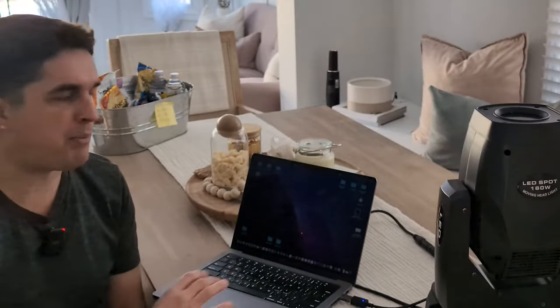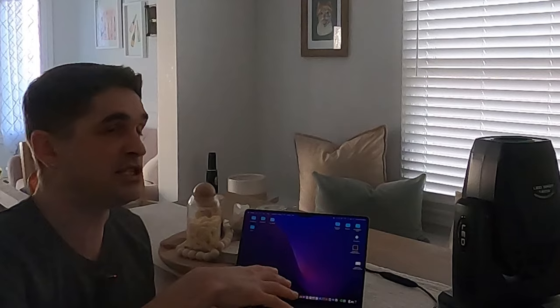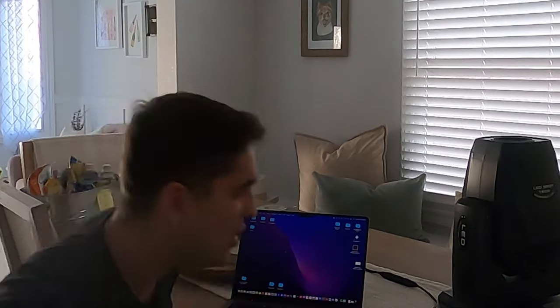I only have one, so I can't really create a full light show. But I'm going to show you behind the scenes how it works, how you can set it up, and with SoundSwitch how you can very easily set the options on this light, change it up, and make some light shows real quick — because all the settings are already built in to SoundSwitch. Super easy, super quick. Let's go.